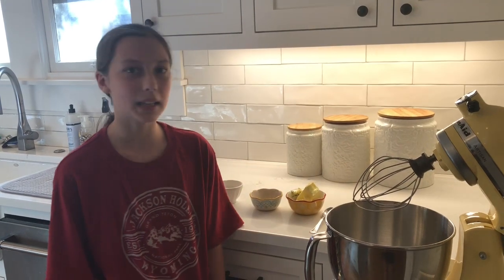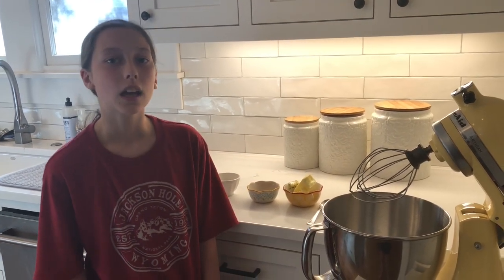Welcome to episode number two of Baking with Kate. Today we are going to make six-minute frosting. We're going to make this frosting for the depression cake, which we made in episode one.